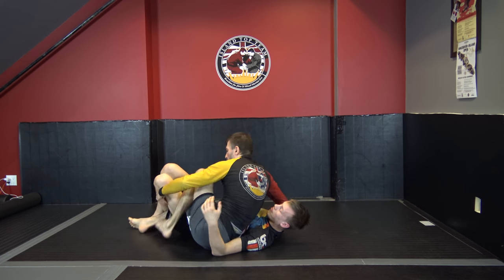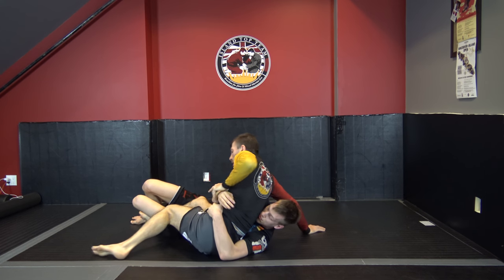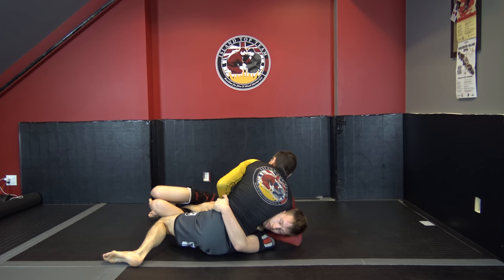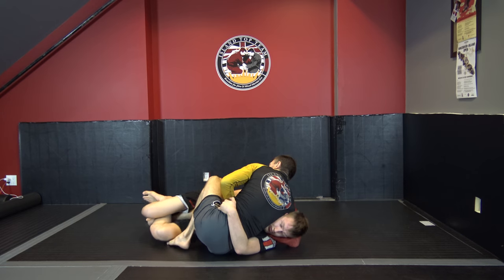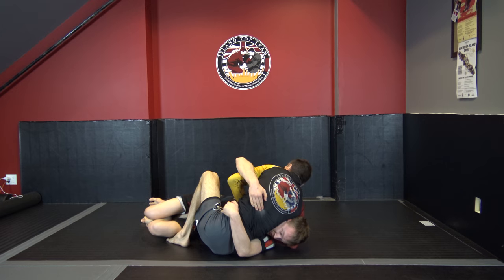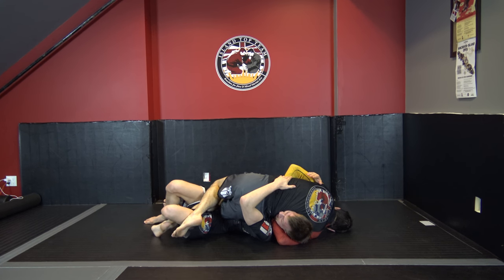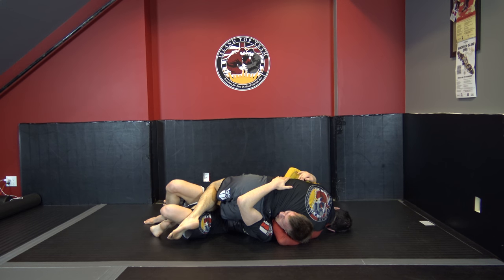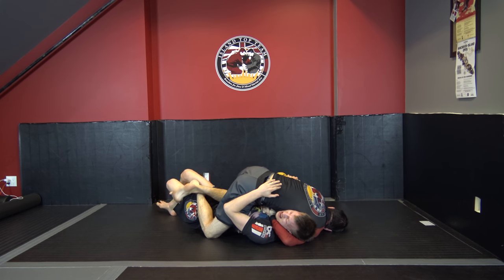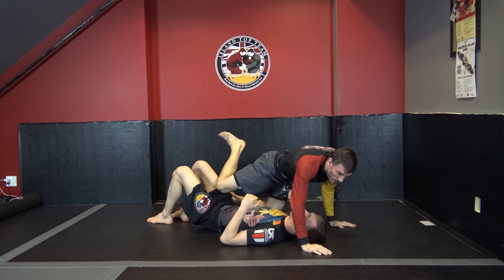Full sequence: from reverse half, pummel to make sure hands are free, threatening the Kimura. As he turns, I thread the guillotine — foot is underneath the thigh, make my grip. He covers it, no big deal: I switch to the raffle grip, come across, and finish. If at any point that isn't working, I lift my hip, turn my knee, move into mount, base out and mount him or attempt alternate variations.